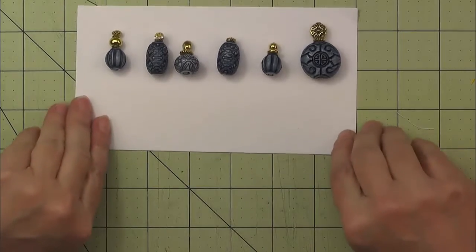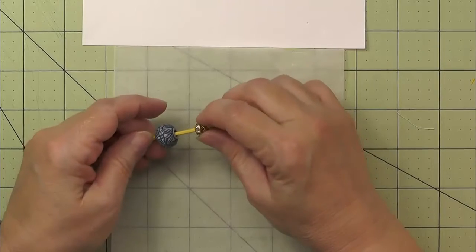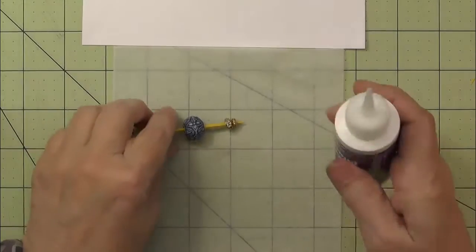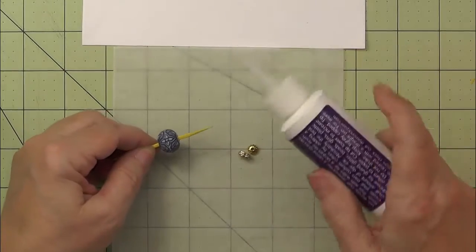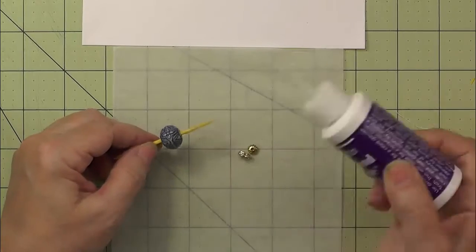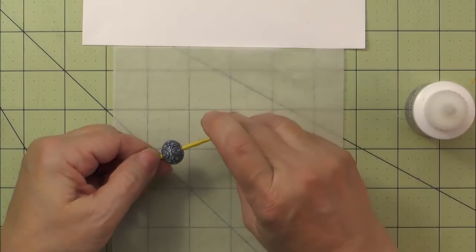The way I made these was I found some beads that I liked, and I've got a toothpick. I just used some glossy accents on the toothpick, and I put enough in here so I can capture the big bead as well. And then just put the beads on.